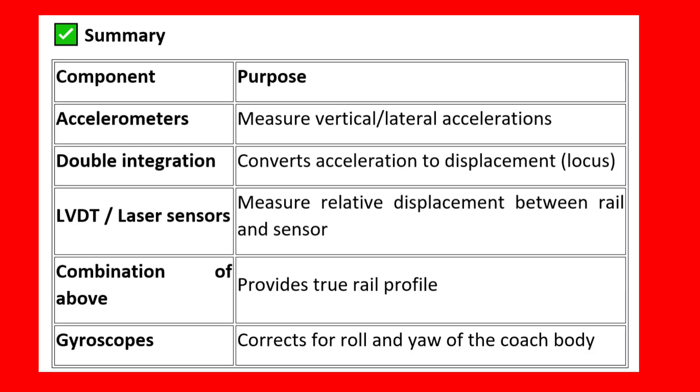The purpose of each component is summarized here. Accelerometers measure vertical and lateral accelerations. Double integration converts acceleration to a displacement locus. LVDT and laser sensors measure relative displacement between the rail and the sensor. The combination of these provides the true rail profile. Gyroscopes correct for roll and yaw of the coach body.